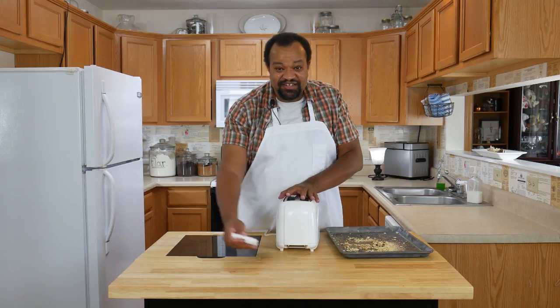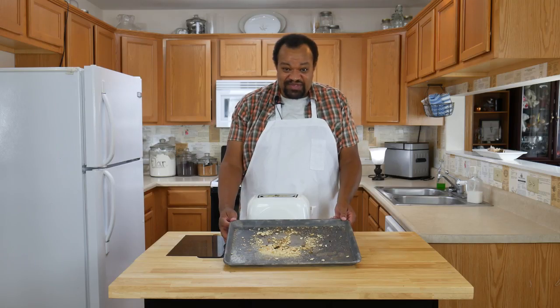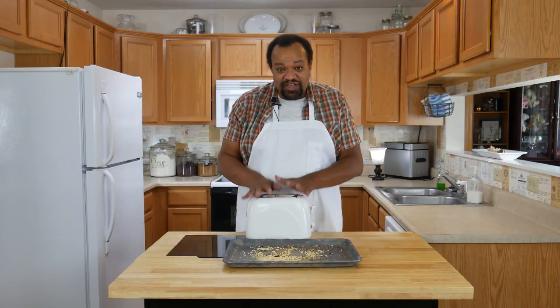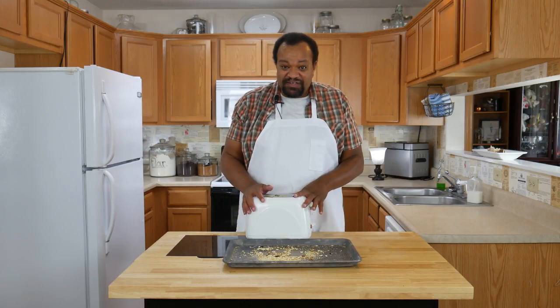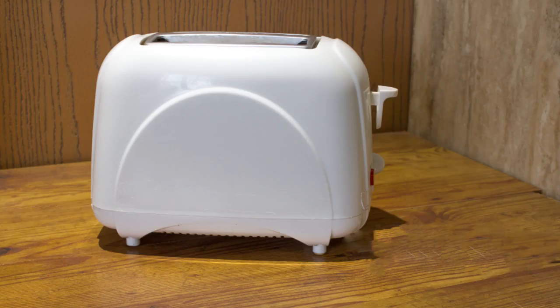Once everything is nice and clean and dry, go ahead and reassemble it. And that's all the mess that was in my toaster. Before you use it, make sure it is thoroughly dried. You'll notice we didn't use any water on it, so make sure it is completely dried before you go ahead and use it — and you are all ready. You have a clean toaster.